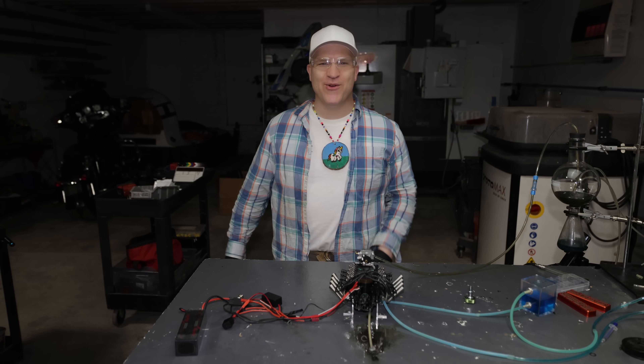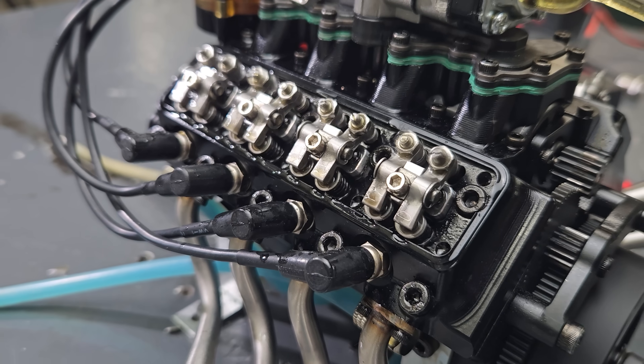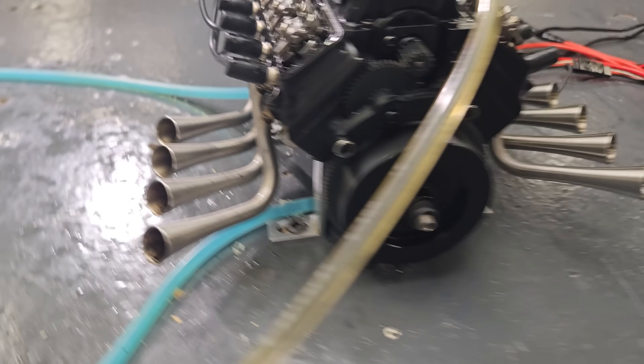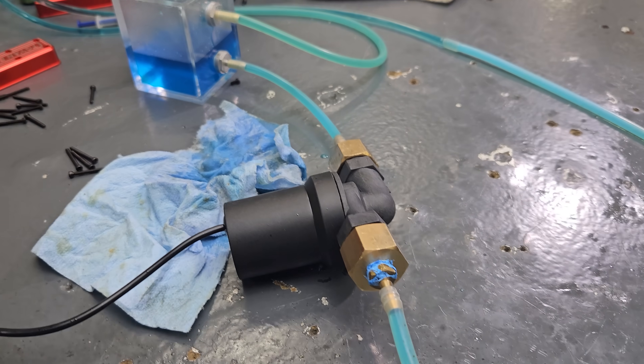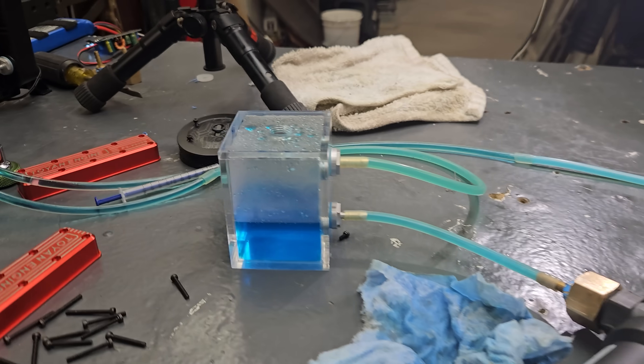That thing started right out. This thing's been running for about 10 minutes straight — the electric pump providing plenty of flow.